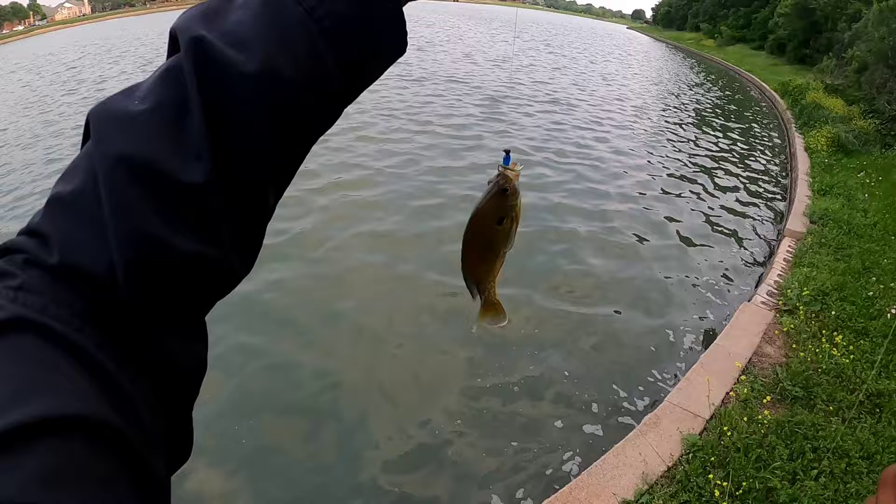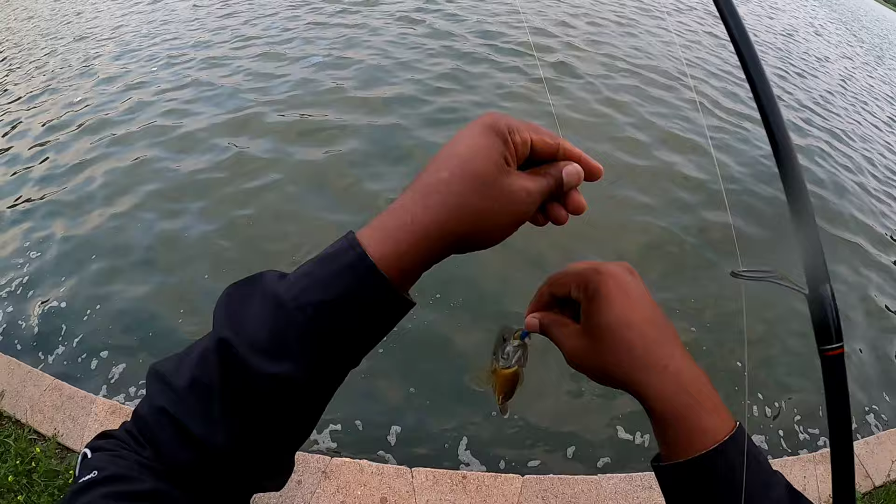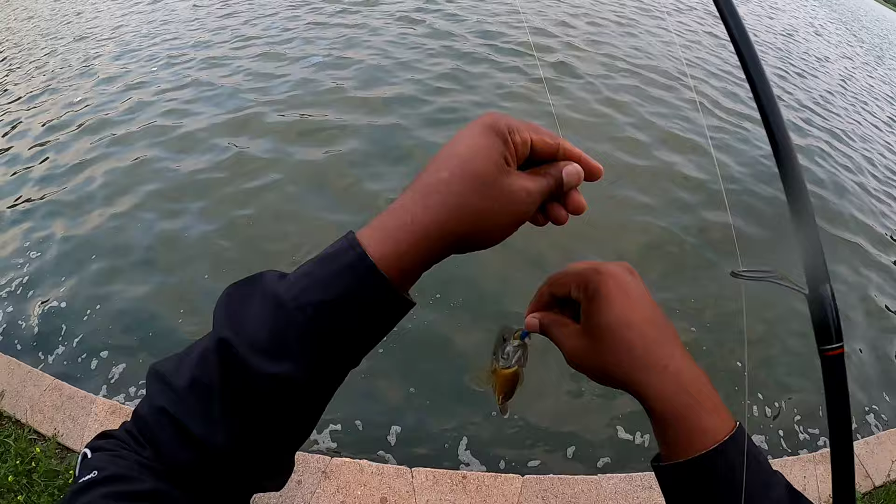That's a nice bluegill guys - I'm not keeping bluegill but that's a big bluegill man. This pond has got some big bluegills in it. This is a green fish, very nice. I want to put him in the bucket but he got lucky today. That was a thick green fish - get on back in there buddy.